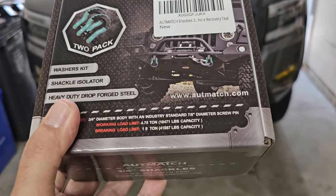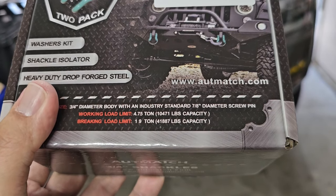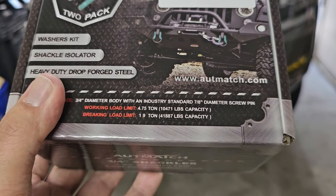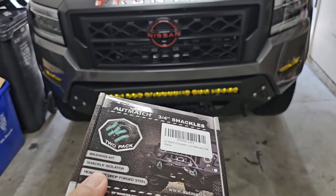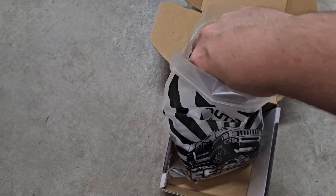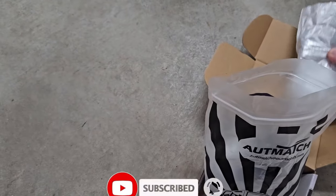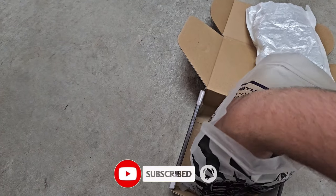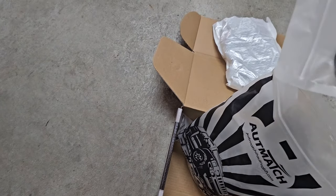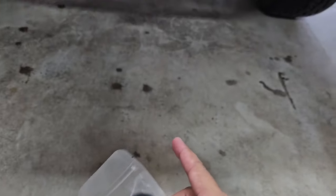The working load is printed right on the box — it can hold up to 10,471 pounds, and the actual breaking point is over 40,000 pounds, so more than enough for the truck. Inside the box they come in a plastic bag, and inside that is another plastic bag with the shackles — that's just to keep them protected since they are painted.